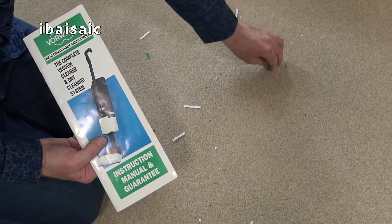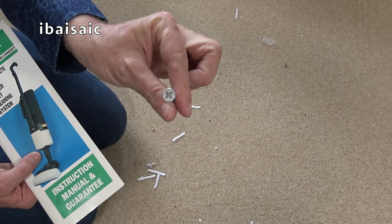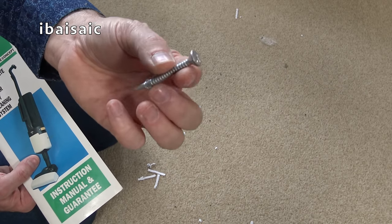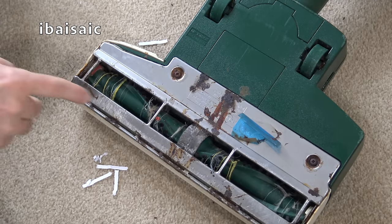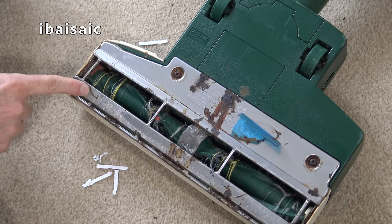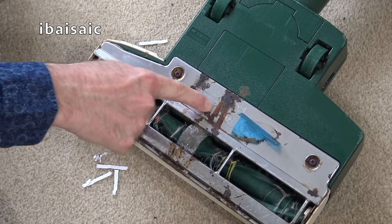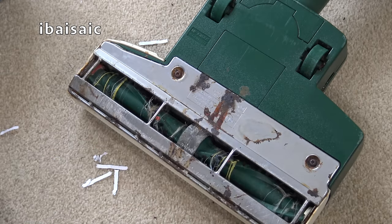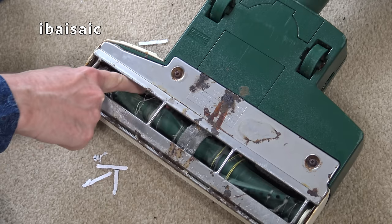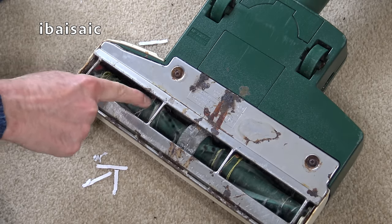Oh deary me — this is the underside of the power head. I did expect to have to buy some new brushes for this. I wasn't banking on buying a new base plate, but I will. You can buy base plates for this. And what the heck is that sticky stuff? This is awful, folks. You can buy these complete heads on eBay as well. That is completely worn — I will get some new brushes; it definitely needs them.